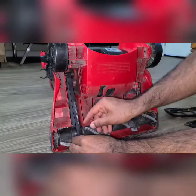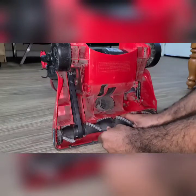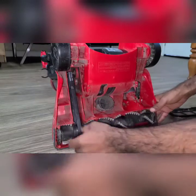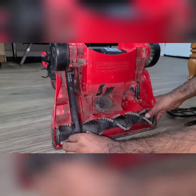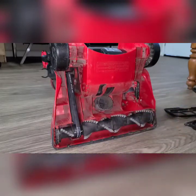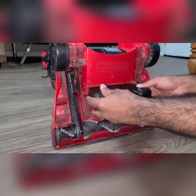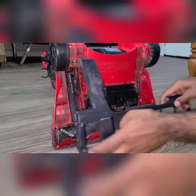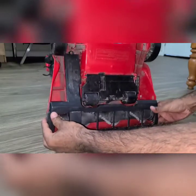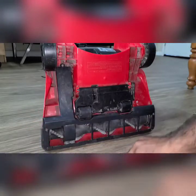Alright, the major part is done. Try to position the rotor to be at the center. Now the rotor moves freely. Let's try to put everything back — put this loop over here and just put all these tabs on the screws.